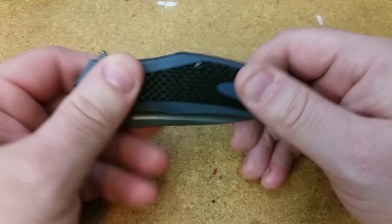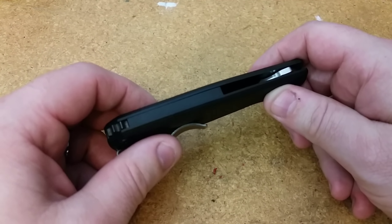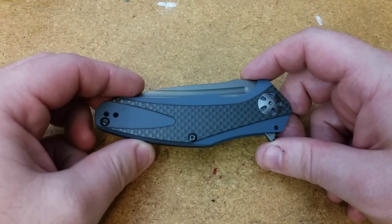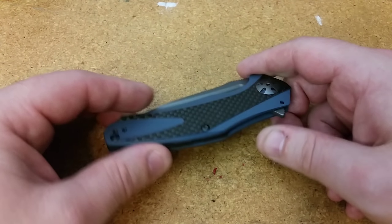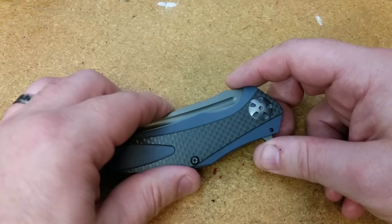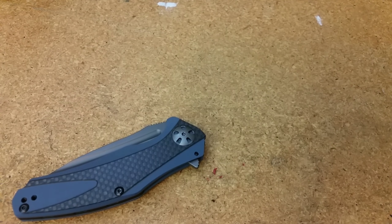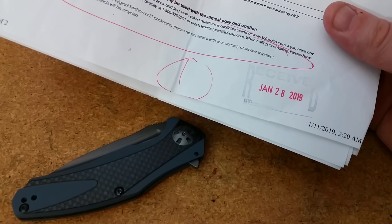I sent it in at the same time, actually, that I sent in the CRKT Voss, and I got the Voss back really quickly — in just a couple of weeks. I posted a video about it on February 5th, and I just got this Kershaw back on April 13th. Again, sent them both out the same day. Understandably Kershaw is probably busier than CRKT in the warranty department, but it definitely took a long time — about three months to get the knife back. You can actually see in the paperwork that they received it on January 28th, so they had this knife for a long time.